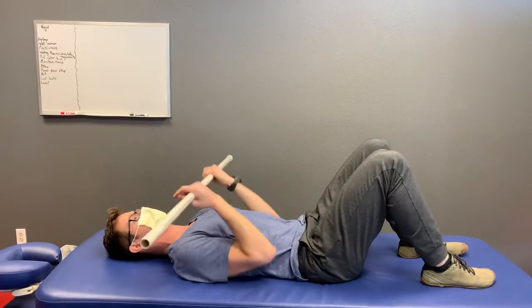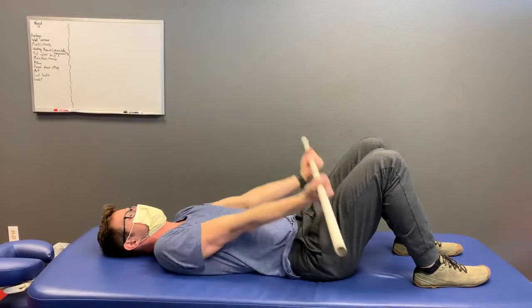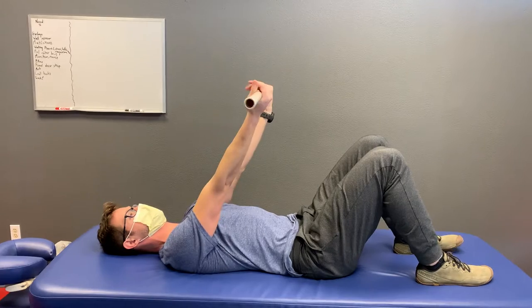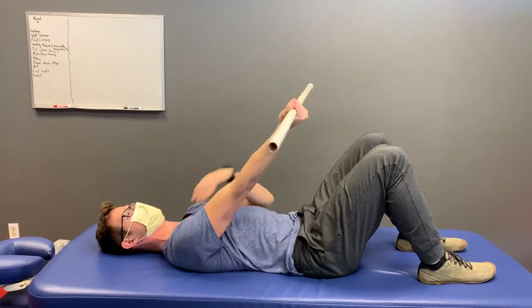Then you're going to take your implement and reach — not up, not down, but a combination of both. As I do that, I should feel my shoulder blades run away from my neck.